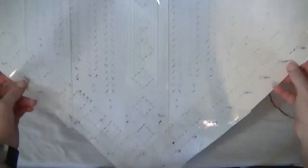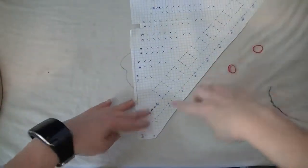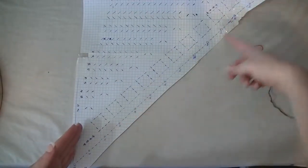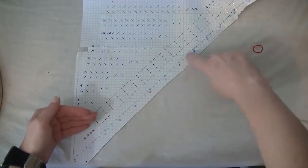This is kind of my tester chart so there will be some changes to it. The way the chart is read: the columns going this way are the pegs, and the rows going this way are the actual rows. You're doing increases to a point.